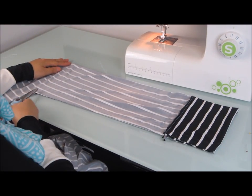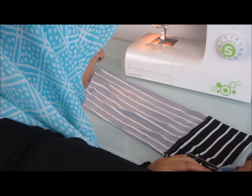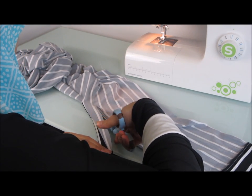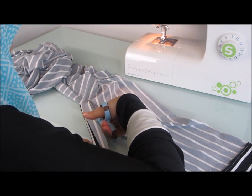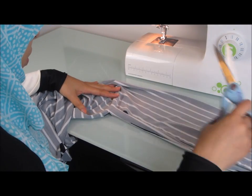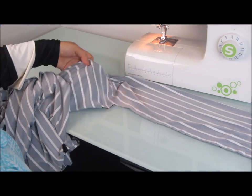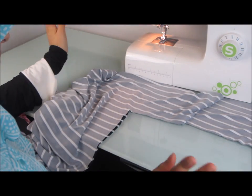We've finished sewing up one side of our jilbab. Now we're just going to cut off any extra material on the sleeve area, then continue trimming off any excess material all the way until you reach the armpit area, and then cut off this strip. We're not going to need to do any trimming of excess material along the sides of the jilbab because we only used a quarter-inch seam allowance, so it should look pretty good over there already.